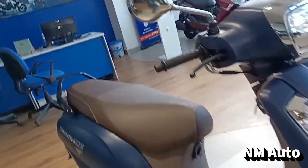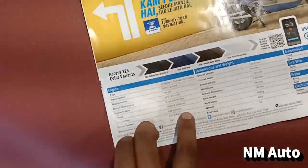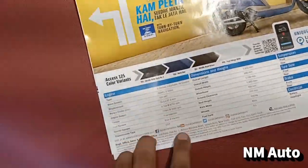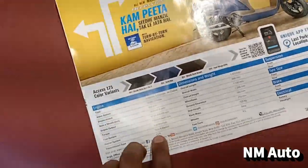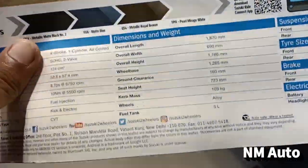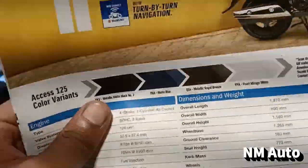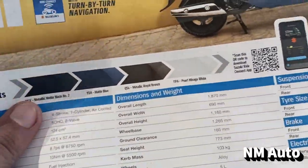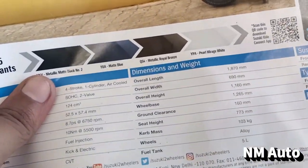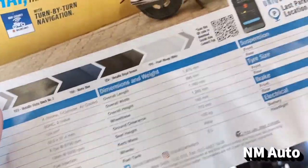There is an engine specification. There is a one-cylinder air-cooled engine with a fuel injector, 8.7 PS power, and 10 Nm torque. There is a CVT transmission. The length is 690mm, the height is 1160mm, there is a ground clearance of 160mm, and the fuel tank capacity is 5L.